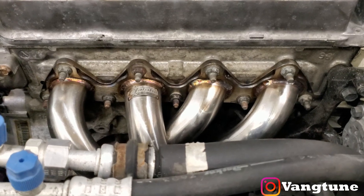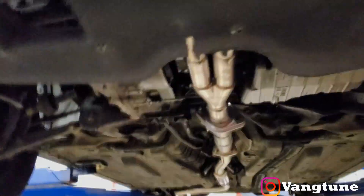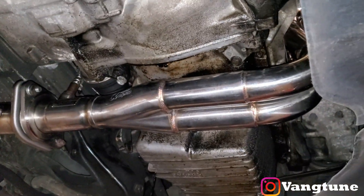Alright, back to business — let's get RJ's car done. Check it out guys, there's our install. Now we got to put the exhaust in. Okay guys, got the headers on.